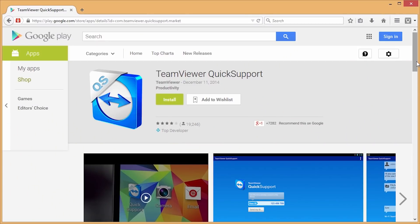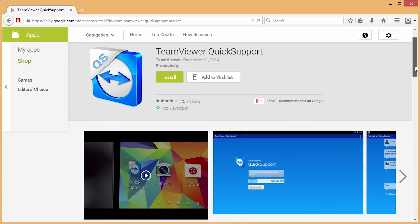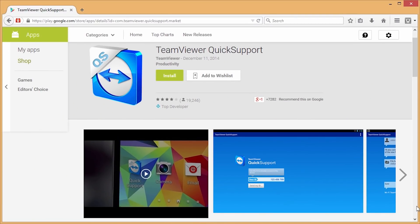The other app I tried was called TeamViewer Quick Support. It's basically a screen sharing app that let me share the screen of my tablet with my computer, and then I could record the screen on the computer. The problem with that was the frame rate was really low and the quality was low, so it just wasn't acceptable material to use in a video.